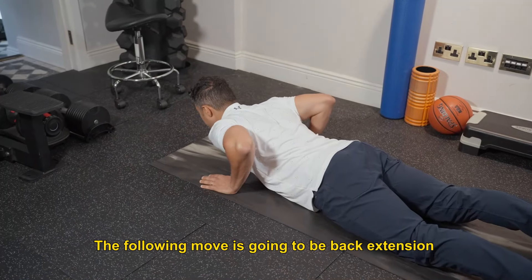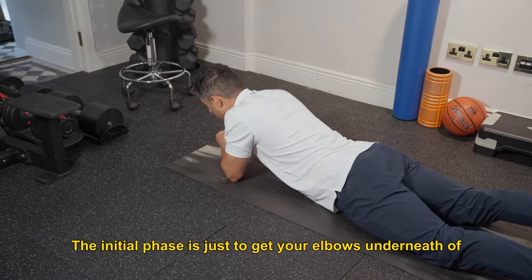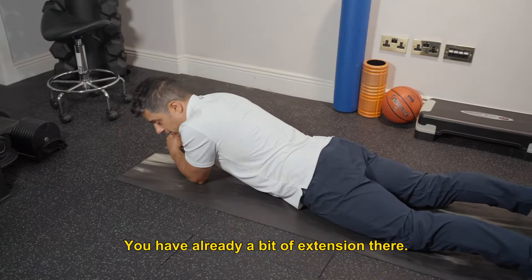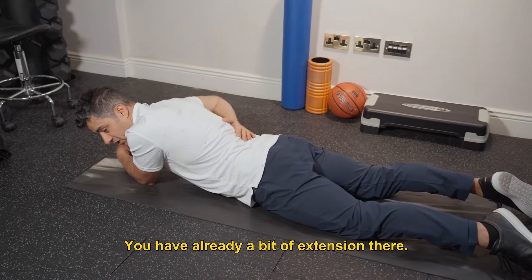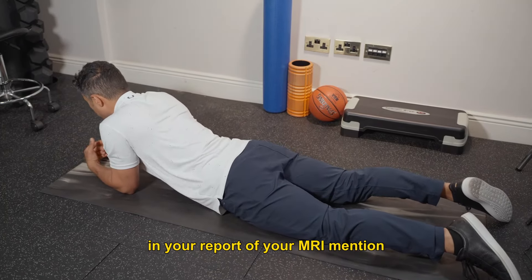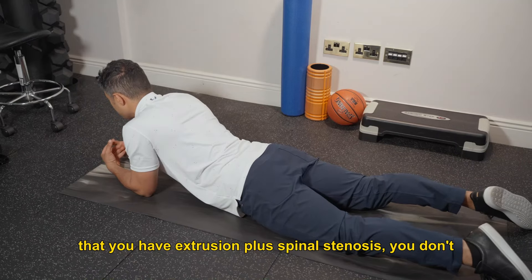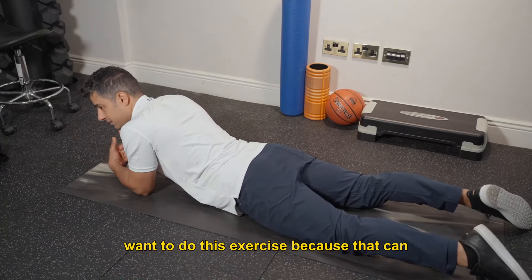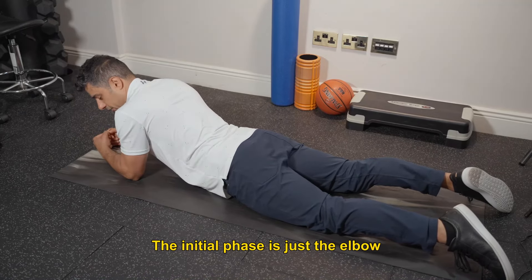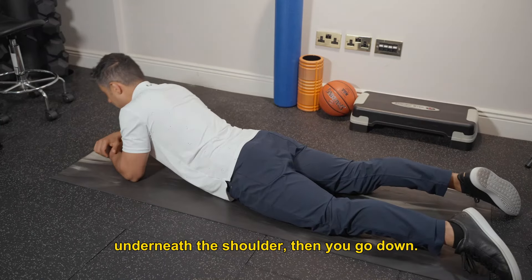The following move is going to be back extension or mini push-ups. The initial phase is just to get your elbows underneath your body and be in this position — you already have a bit of extension there. Make sure, if your MRI report mentions extrusion plus spinal stenosis, you don't want to do this exercise because it can aggravate your pain. The initial phase is just elbows underneath your shoulders, then go down.